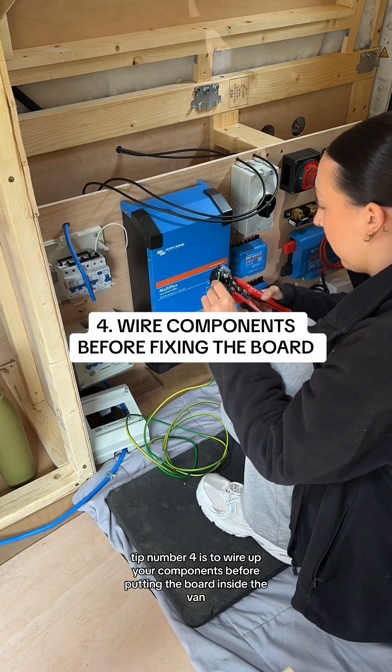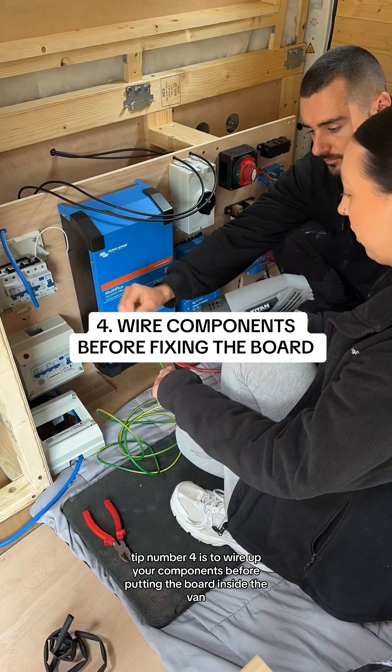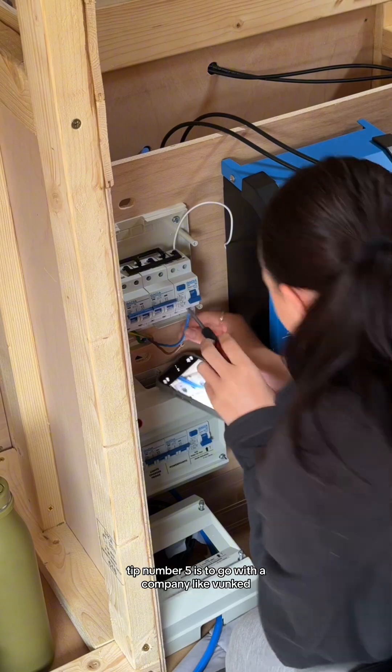Tip number four is to wire up your components before putting the board inside the van. We didn't do this and we really struggled with light, access and space.